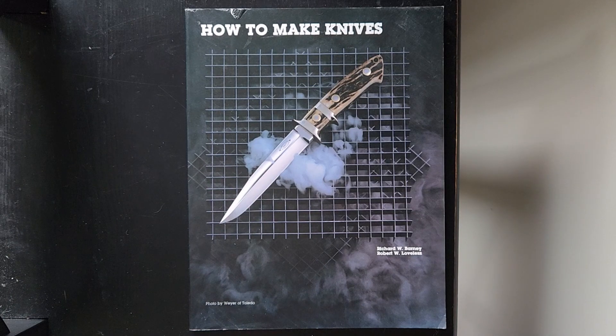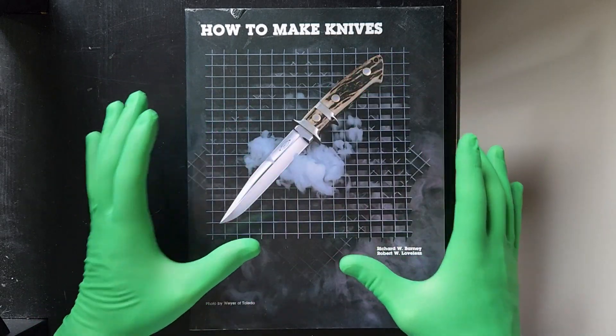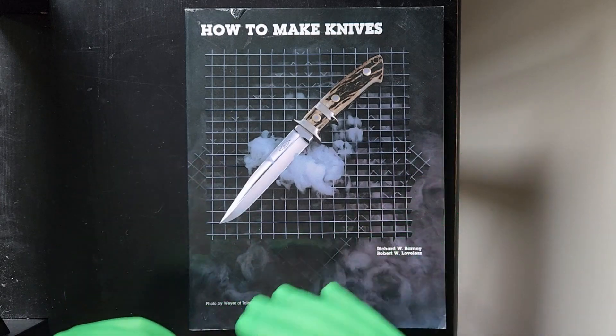Richard obtained this piece during the meat showers in upstate New York in 2014. He obtained it because he was interested in the topic and felt the need to understand more about what is going on in the knife world.